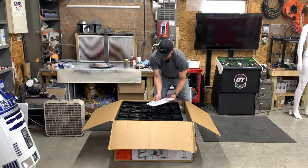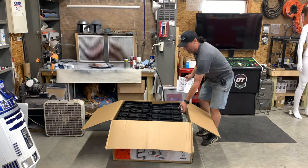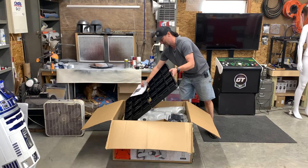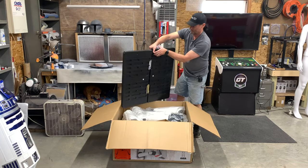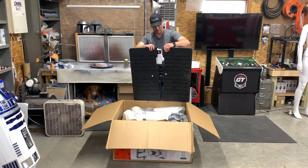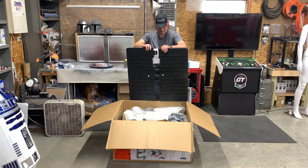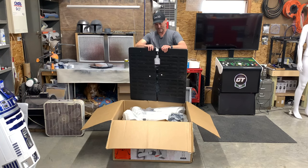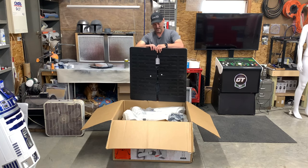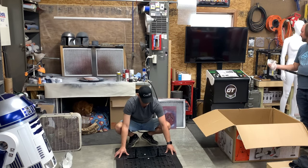All right, well first of all, directions on top — that's always helpful. At least they're not on the bottom. Looks like we have a nice plastic base to start with that has actually come apart already. So we're gonna move this over to the center of the floor here and get building.